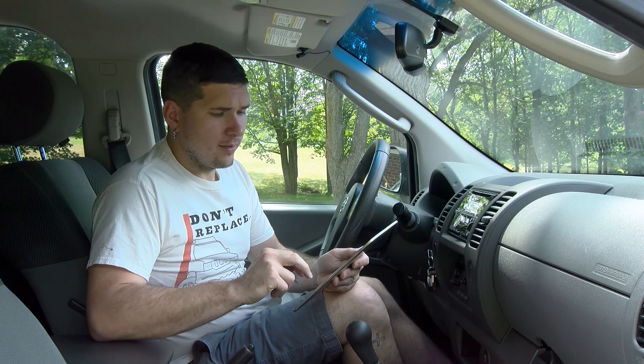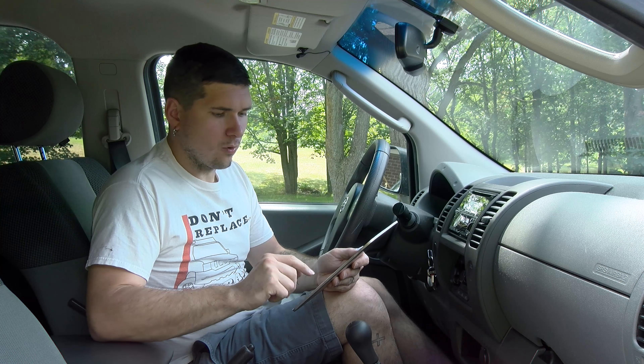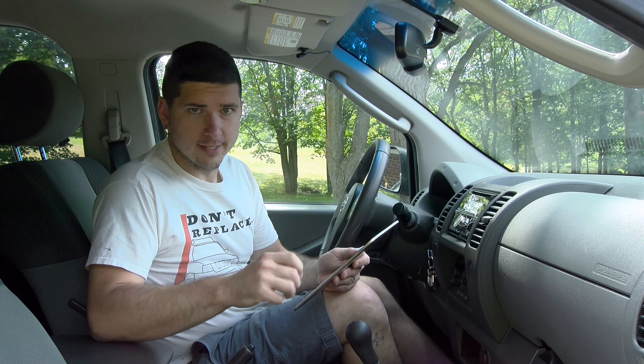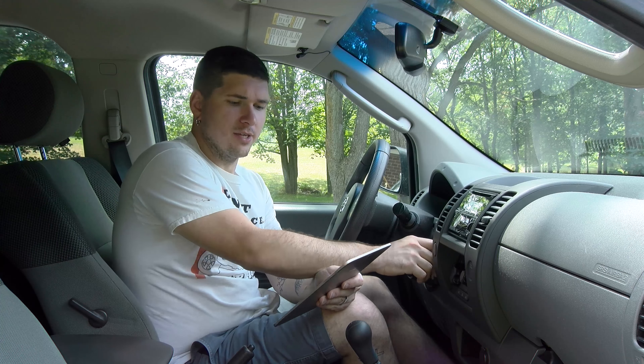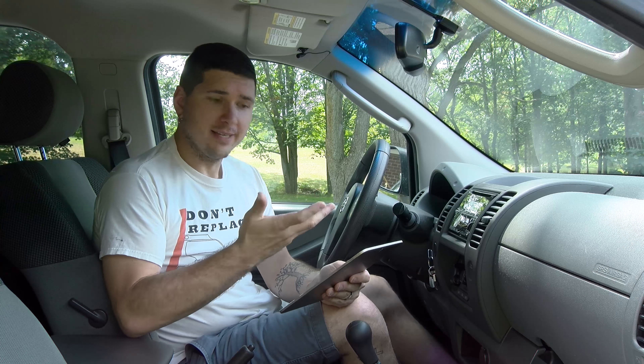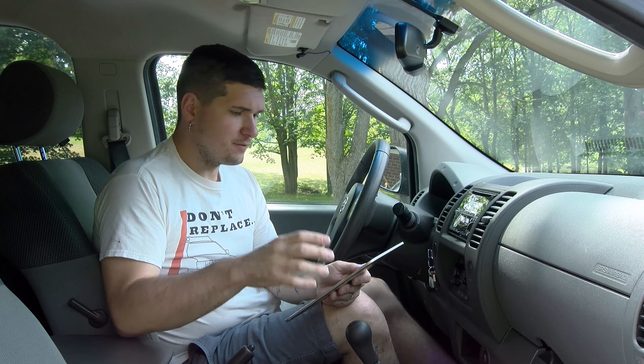My particular scanner is called the OBD Link and it's from a company called ScanTool — I bought it myself. This isn't a promotional video; I just really enjoy it and want to show you how to use it, but if you're interested in taking a look at it, the link is below.